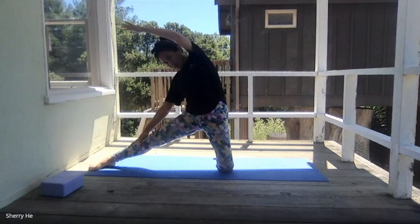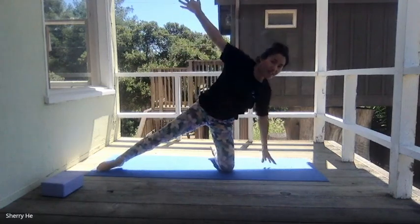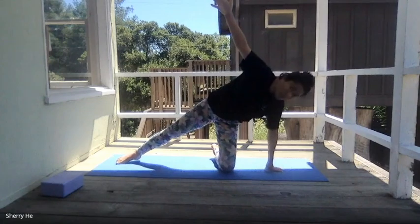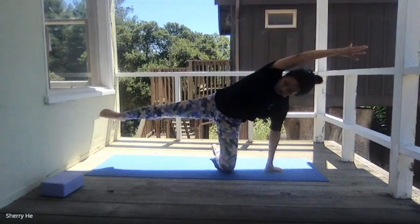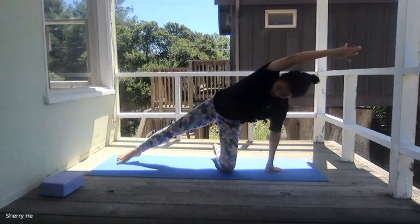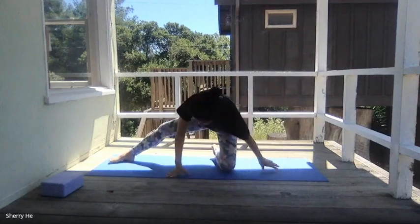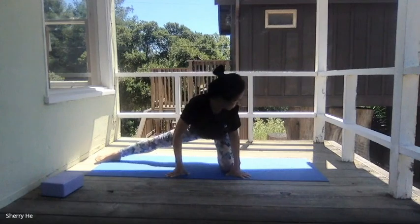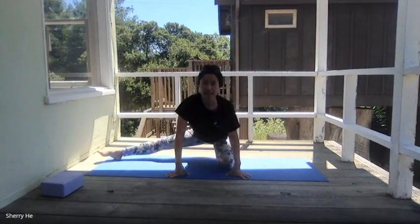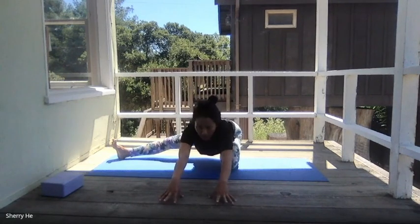Extend your arm to the left. Lower yourself down to this side. Bring the left fingertips to the floor, extending our right arm to the left, and lift this leg up. Option right here — you can keep this foot on the floor, and that's completely okay. Come back to the center, bring your hands in front of you, keep this leg extended. Tuck your toes and sit on your left heel, putting the toes up, hands in front of you.